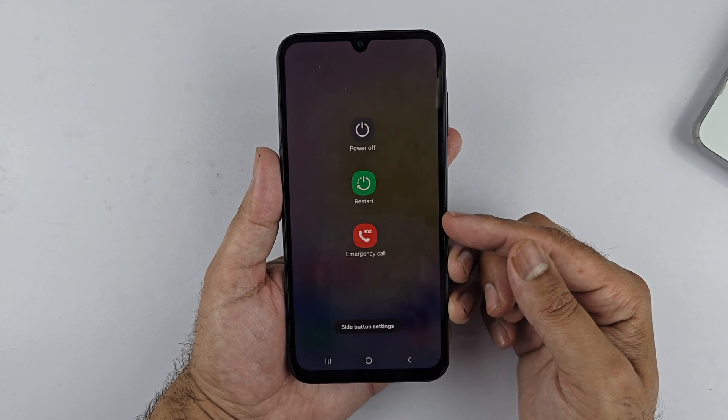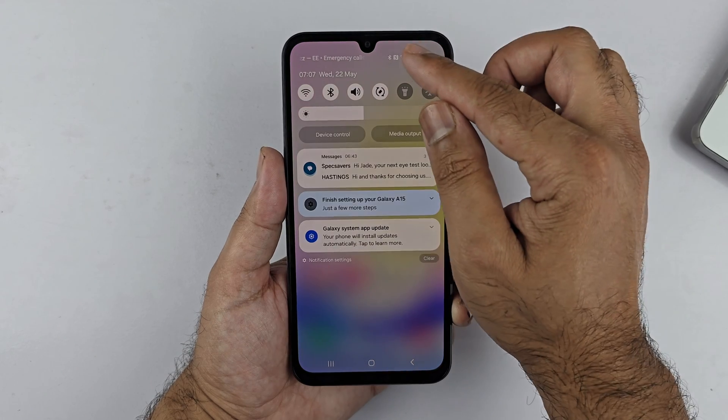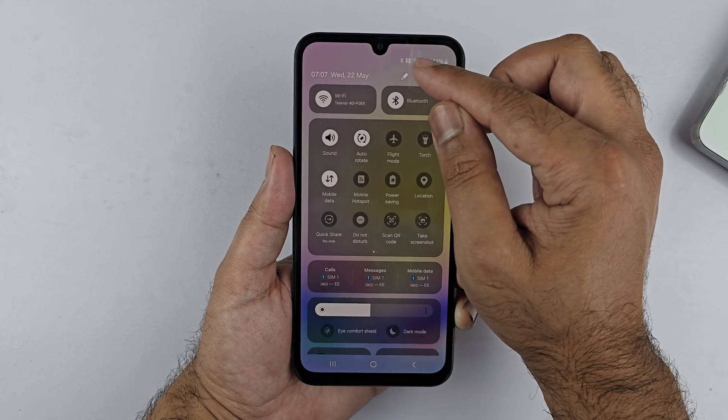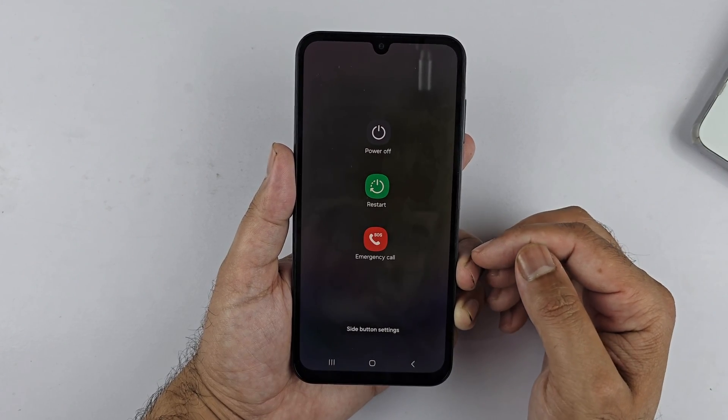Alternatively, go to the quick settings menu by swiping down from the top of the screen. Swipe down once again to expand it; you will see the power icon at the top menu. Tap on it and you will get a menu to switch off or restart your device.